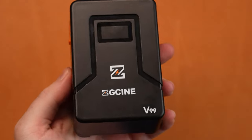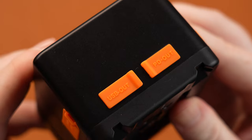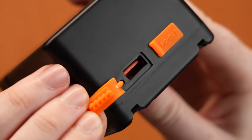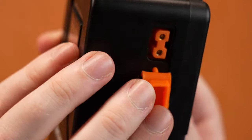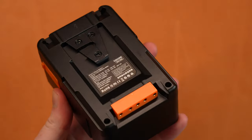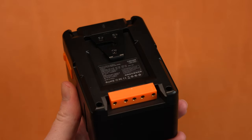ZG Cine reached out to me and they have a battery that is much more affordable that also has power delivery and D-Tap, so I'm putting this battery through its paces testing it against the FX Lion Nano II. This battery is much more affordable than the FX Lion. I'm doing some more testing on it, so I'll give you guys more of a long-term review in a little while. Needless to say, V-mount batteries are the best way to power this rig.